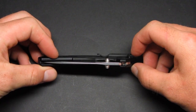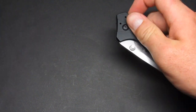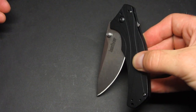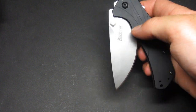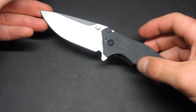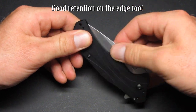I took this knife apart and found it has copper washers on both sides — a larger washer on the side opposite the subframe lock and a smaller one on the lock side — allowing smooth deployment. The assisted opening doesn't kick in until about halfway through the swing, so the blade retains well in the handle until you intentionally push past that point, at which it pops right open.